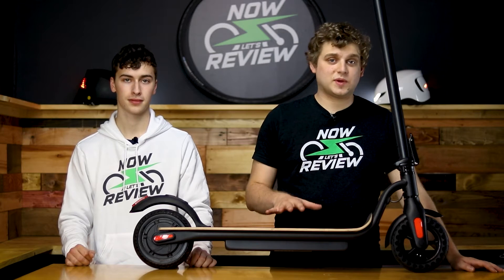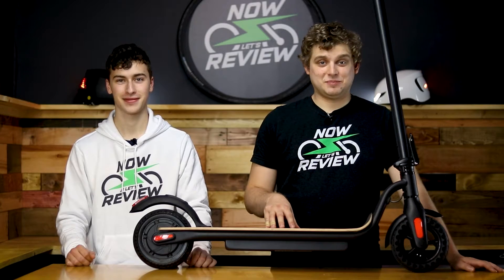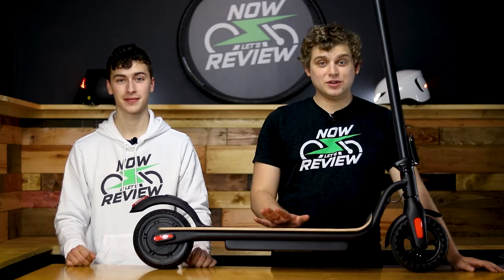Now before we get started, we just want to let you know that Mega Wheels did send us this scooter for review, but that will not influence what we have to say. All of our thoughts and opinions about this scooter are going to be purely based on our experience with it and the company.